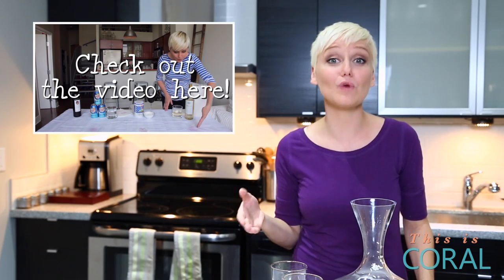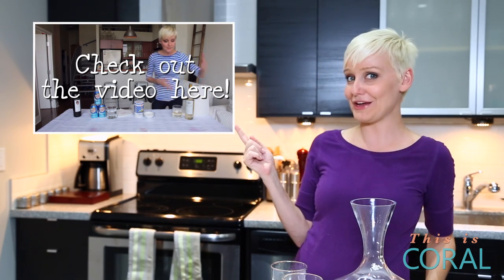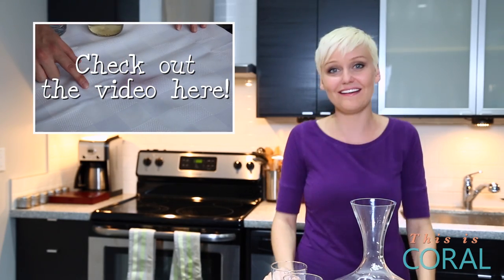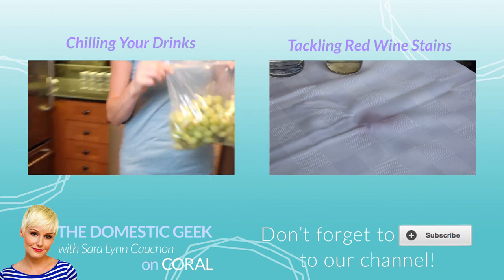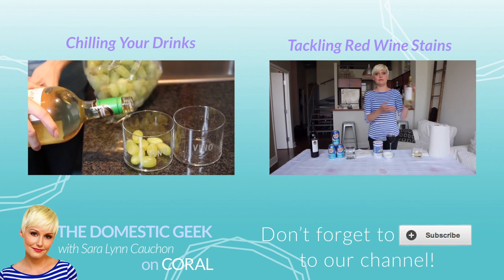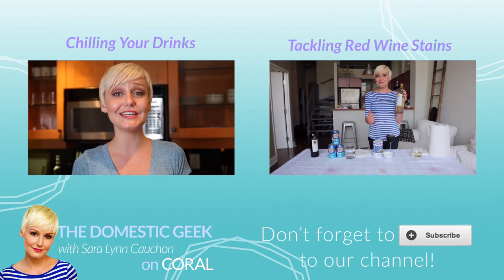If you're looking for a great way to remove red wine stains, check out this great video. And for more tips, tricks, and shortcuts catch the Domestic Geek every Tuesday here on Coral. Come on, subscribe to Coral if you love wine. You know you do. It's great stuff. It's made of grapes — it's gotta be good for you.